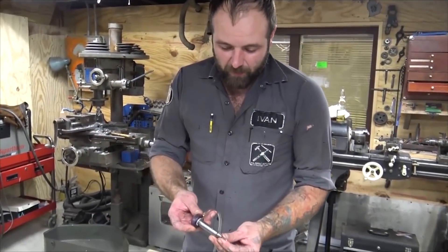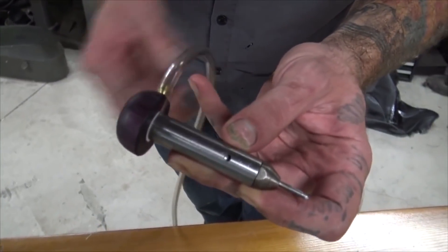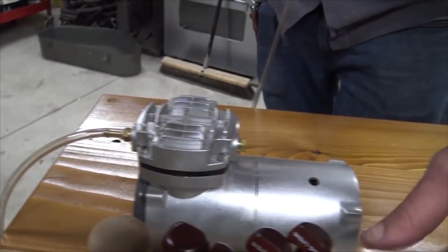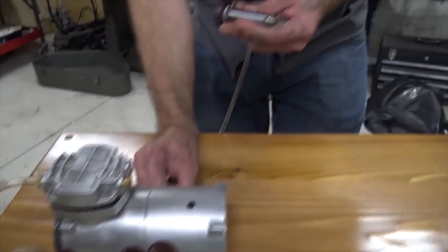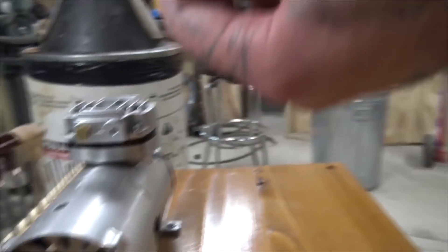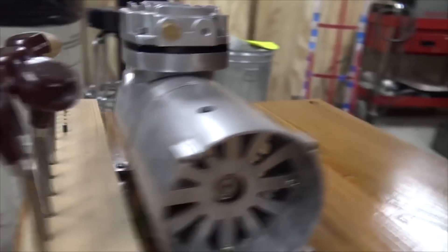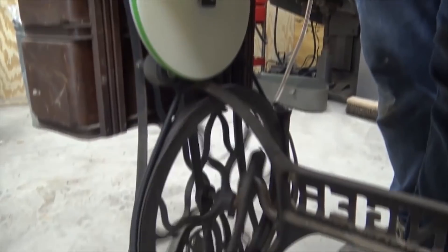There we have it — we've got our airgraver made, got our handle in place, got our hose attached to our air compressor. I've put a rack on here to hold all the different gravers, graver bits, and things that I use. We've got our gear reduction in place. Got it working real good. Now we're ready to start engraving.